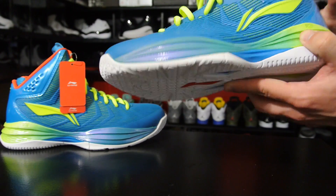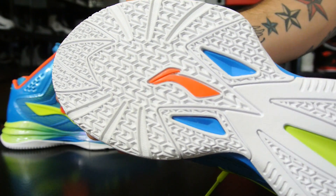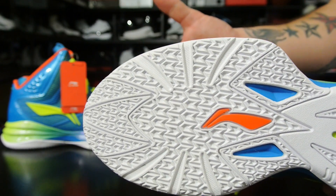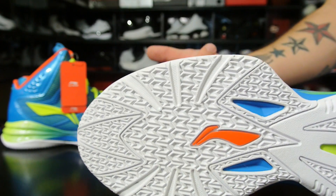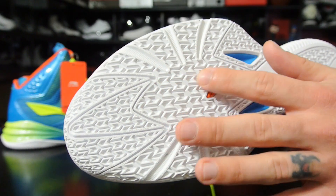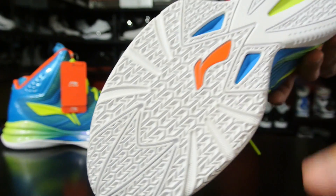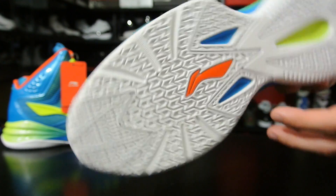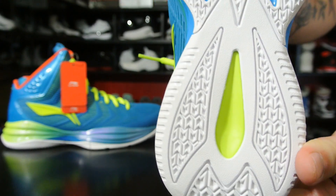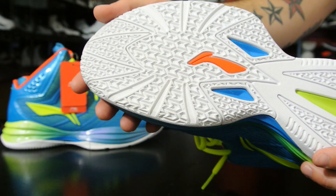As far as my first impression goes, this is the traction — similar to what I played in with the Li-Ning Villain. They've got some weird names: the Villain, the Devil. Anyway, it's a chevron logo-looking traction pattern and from what I remember it worked fairly well, though definitely not as good as herringbone. The rubber here is real soft, so it might grip really well.